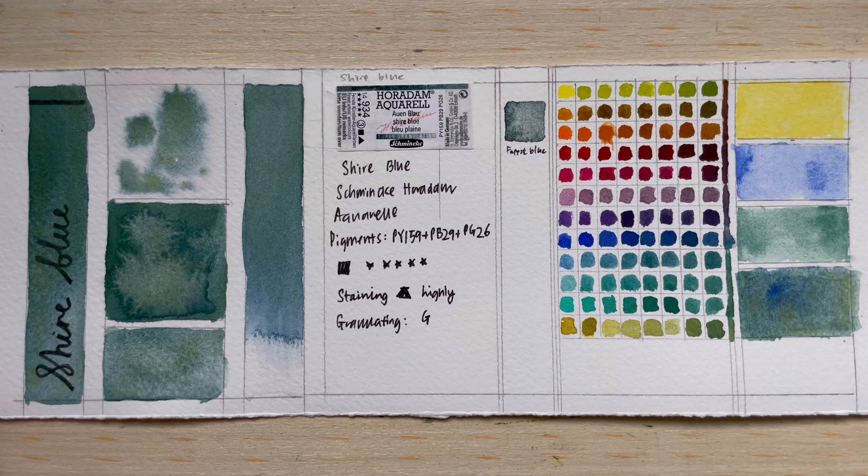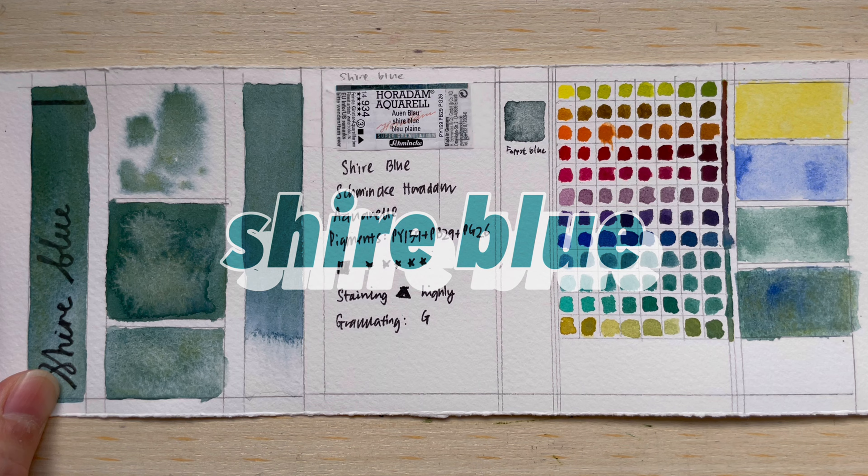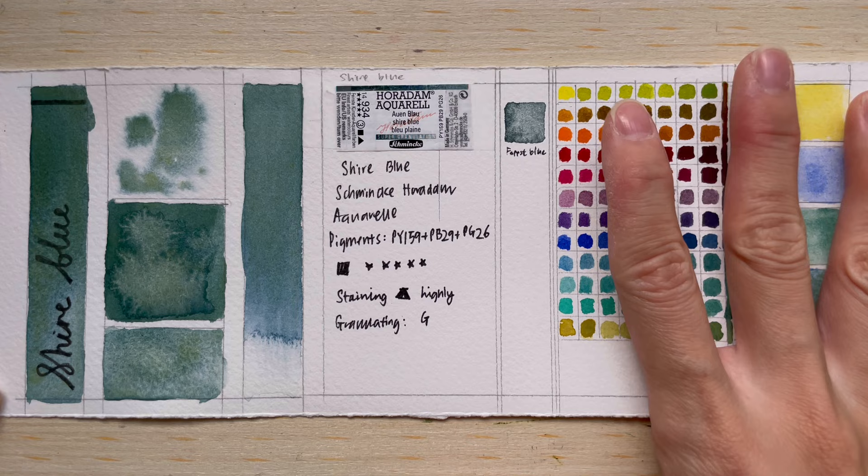Welcome to another new video. Today we'll be talking about Shaya Blue, which is one of the colors in the Schmincke Horadam Aquarell super granulating colors. This is one of five colors in the Shaya series.